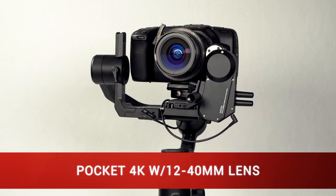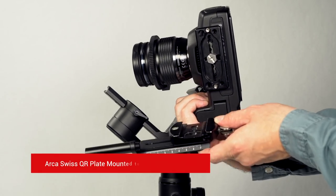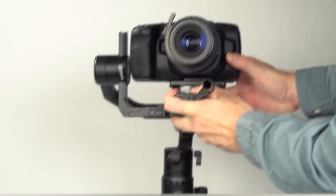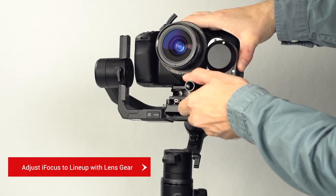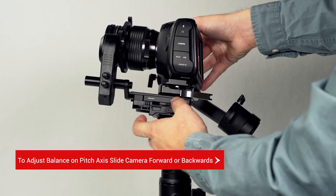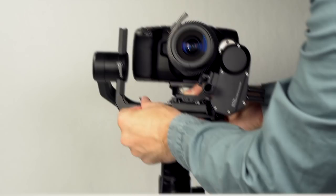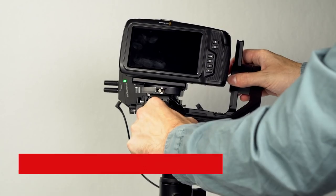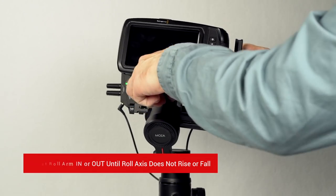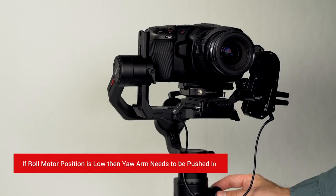The final camera we're balancing is the Blackmagic Pocket Cinema Camera 4K. For the setup, we're using an extra quick release plate to adjust the camera over to the left — the quick release plate is mounted to the memory quick release plate. Attach the camera to the Moza Air 2 and attach the eye focus to the follow focus support rod. Adjust the eye focus so its teeth mesh up with the lens gear. To adjust the balance of the pitch axis, slide the camera forward and backward. Position the camera with the lens pointed up to adjust the height of the camera's center of gravity. Connect the CAN cable to the eye focus and the CAN port on the Moza Air 2. Moving along the roll arm, adjust it in and out so it no longer rises or falls. For the yaw axis, if the roll motor's position is high, pull the yaw arm out; if below, push it in.